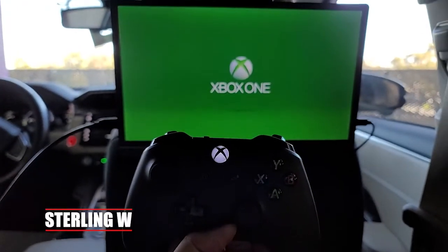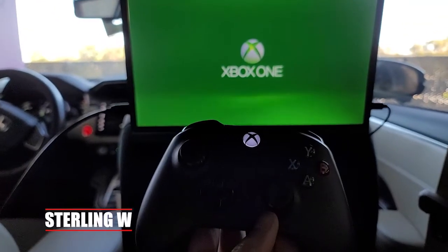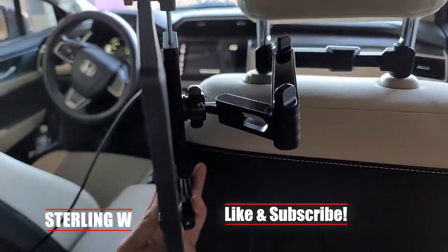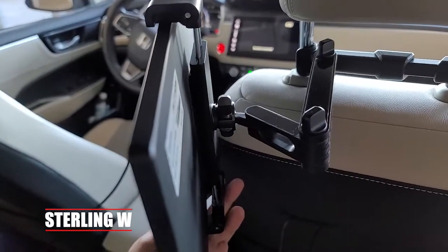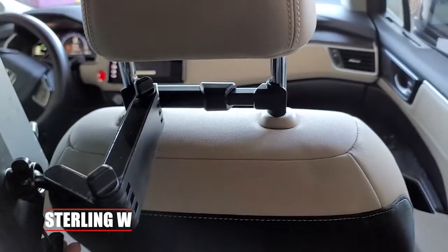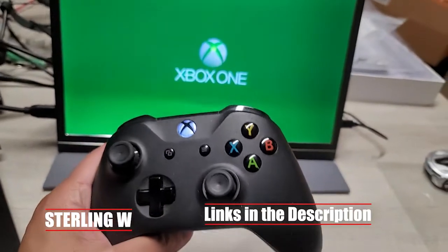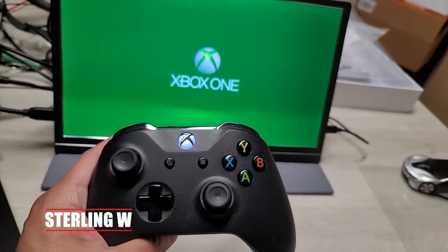Hey guys, it's Tony W and I'm going to show you how to play video games in the backseat of your car while parking. This is a quick DIY project. It takes about five minutes to set up and five minutes to take down — initially probably 10-15 minutes. It has an articulated arm and you can play your Xbox One in the backseat of your car, or any other video game system if you want.